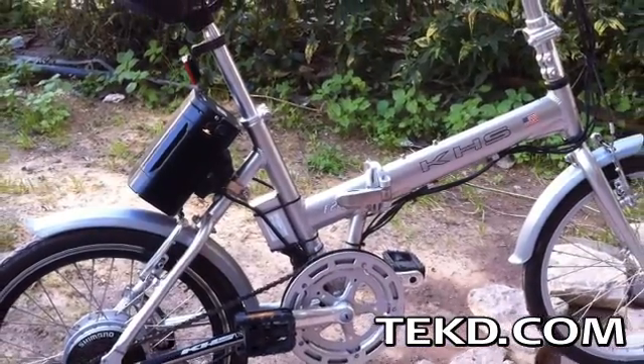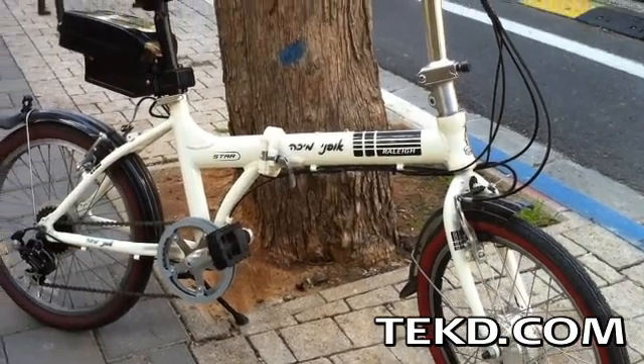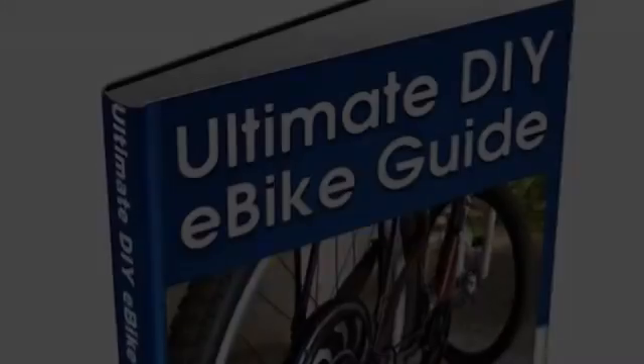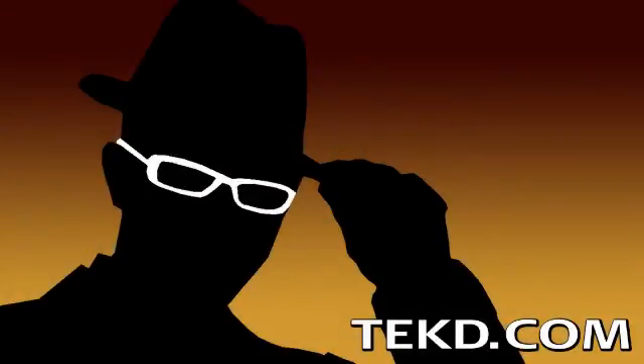The Ultimate Do-It-Yourself E-Bike Guide can be purchased as an e-book at ultimateebikebook.com for $30, or if you prefer, a paperback copy will be available soon. I'm TK for TechDeath.